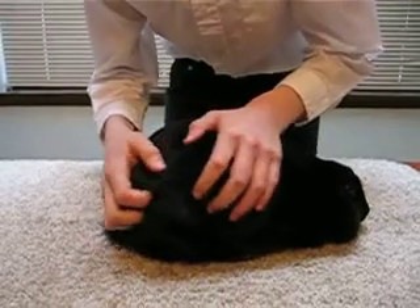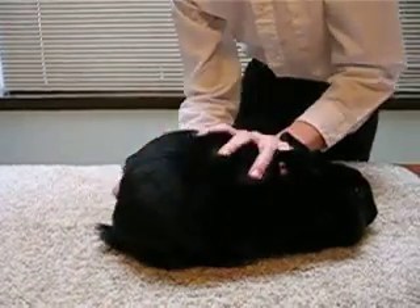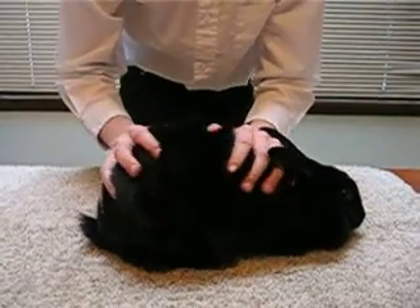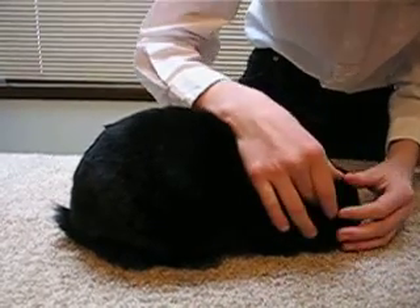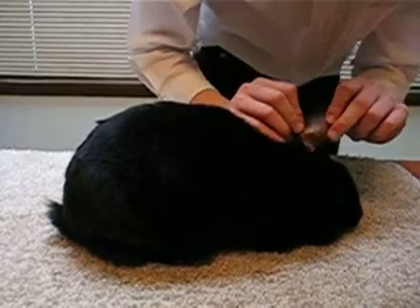Next, slowly massage everywhere, feeling for something that isn't bone and isn't supposed to be there. Feel the back, the sides, and then the side of the head that's facing towards the judge, and also the ear that is facing towards the judge as well.